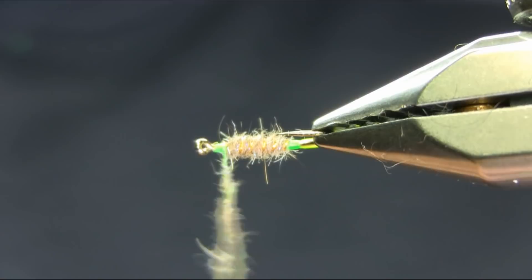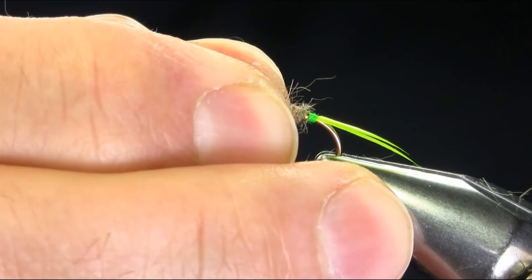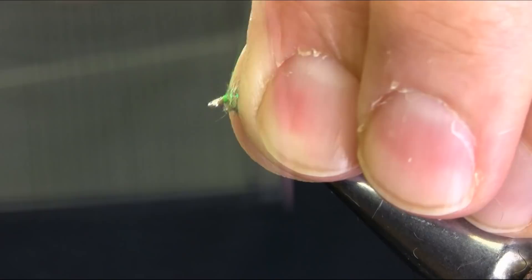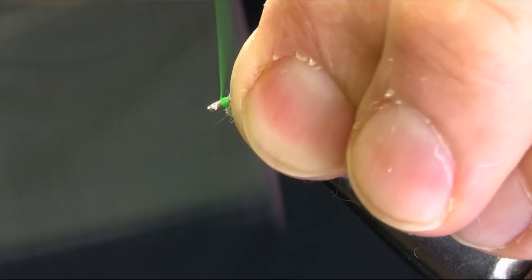And now just kind of build up a little larger head. Form the head — nice and decent size. And whip finish.